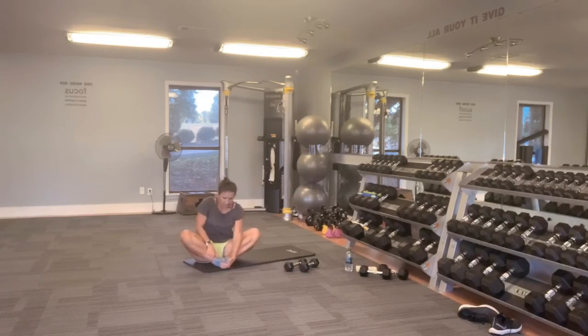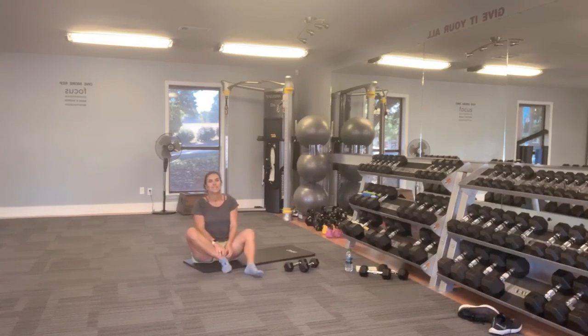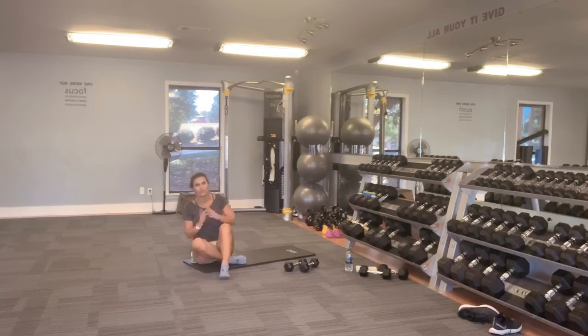I'm going to do an inner thigh stretch. Nice deep breath, exhale, relax your shoulders, push those knees down to the ground. You are all done — you did amazing today! Treat yourself to a nice foot soak or a bath to pamper your muscles and help you recover easier. Thank you so much for joining me. Bye!